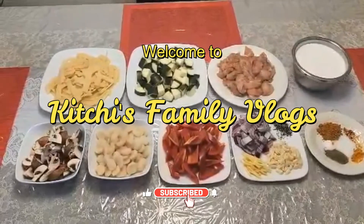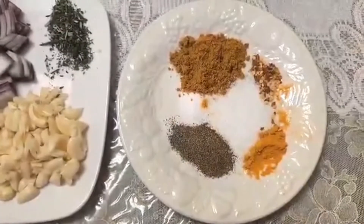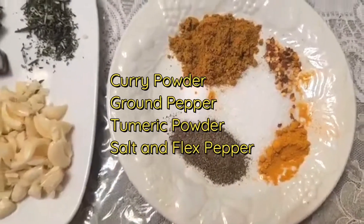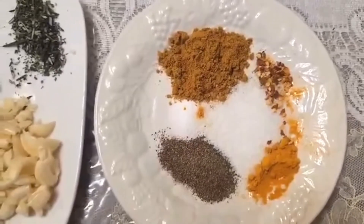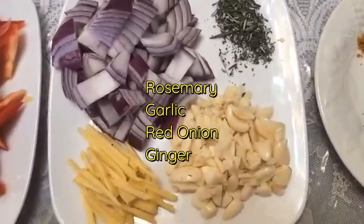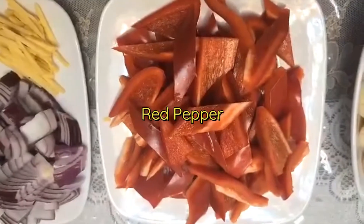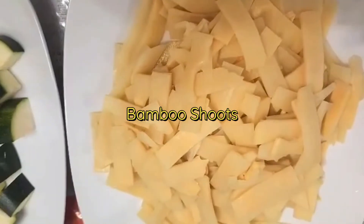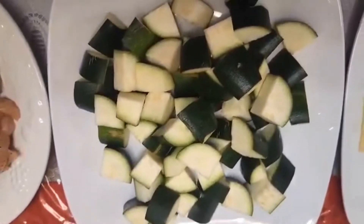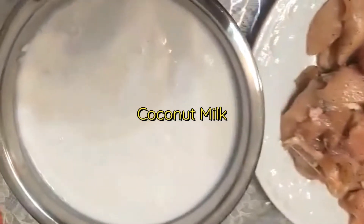I'm making chicken curry for dinner. These are my spices: chicken curry powder, ground pepper, turmeric, flakes, pepper, and salt. Rosemary, garlic, ginger, and onion, red bell pepper, cheese, nut, mushroom, bamboo sauce, fresh zucchini, sliced chicken, and coconut.